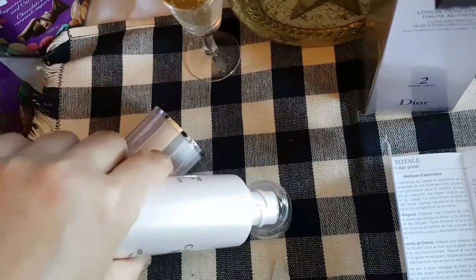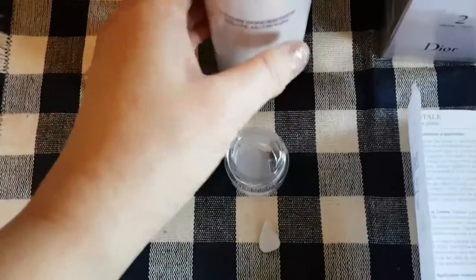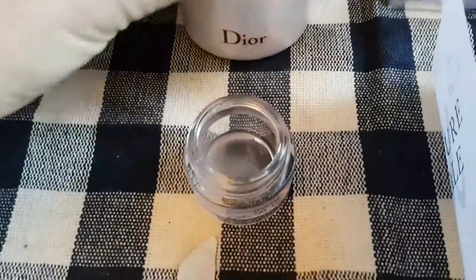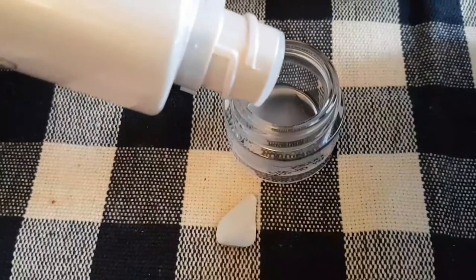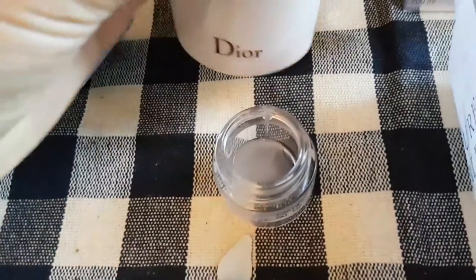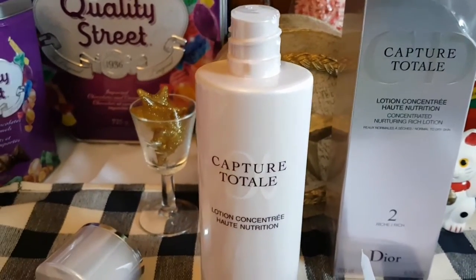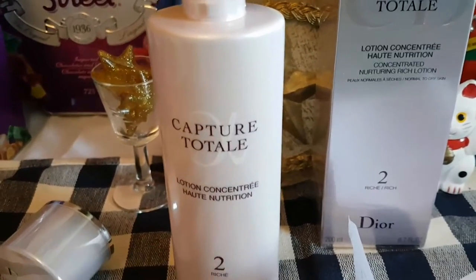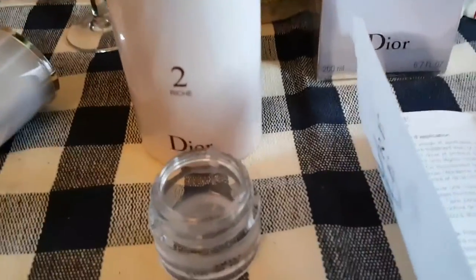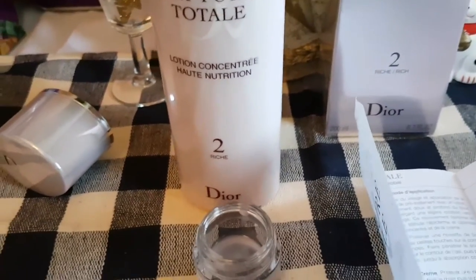It says you should be using a cotton pad — I might just use a Q-tip. I'm just going to give you a closer look at this lotion. Apparently you can use this lotion both day and night, and you're supposed to apply it after you've washed your face. It smells very nice; it's not overwhelming.